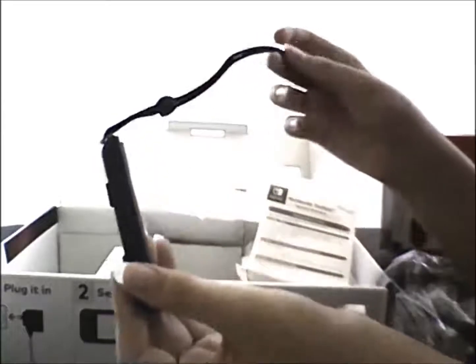First of all, the Joy-Con wrist straps. They have better controls, I think. So you can use those if you play in, like, 1-2 Switch or something. And here's the other one for the other Joy-Con — this is the left one.